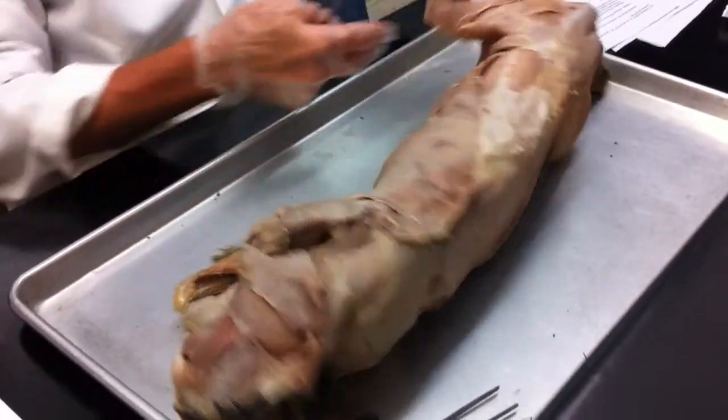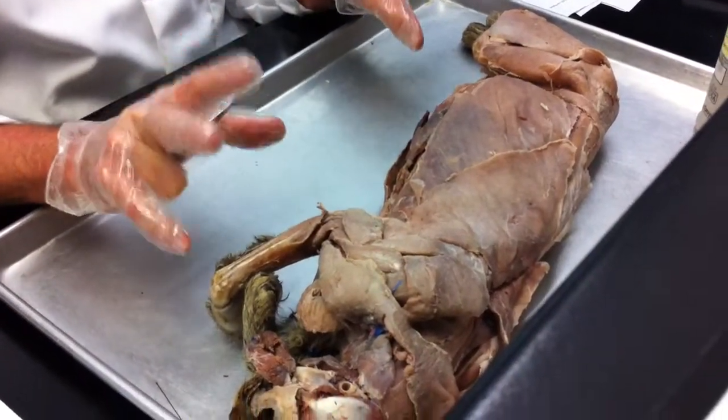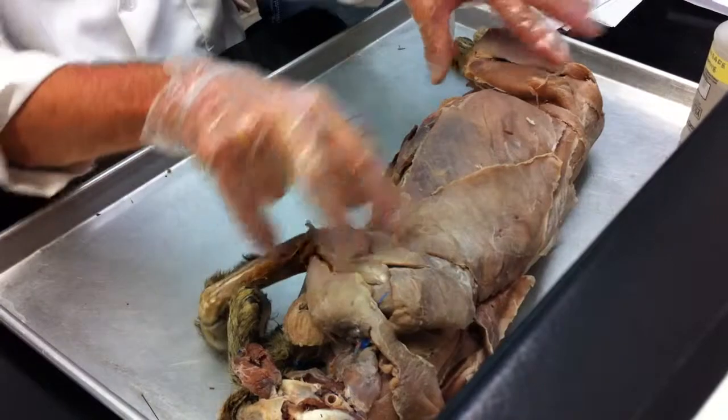Axillary region, inguinal region — inguinal region in here, axillary region in here. These are important, and more important actually when we get into looking at some of the circulatory system and nerves, because of the attachment of the limbs to the trunk.